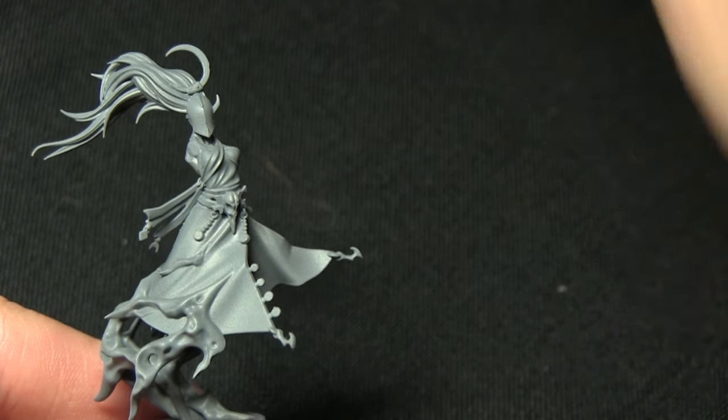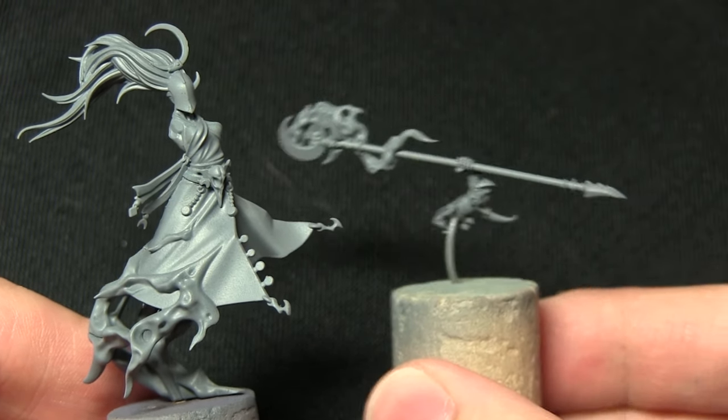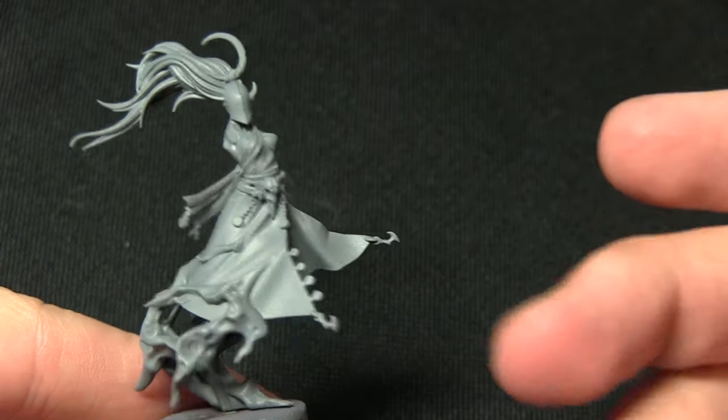I've also kept the appendages separate — there's the arm, the leg, and then the other arm containing the staff as well. I've kept all these separate as it makes painting into the recesses a lot easier.